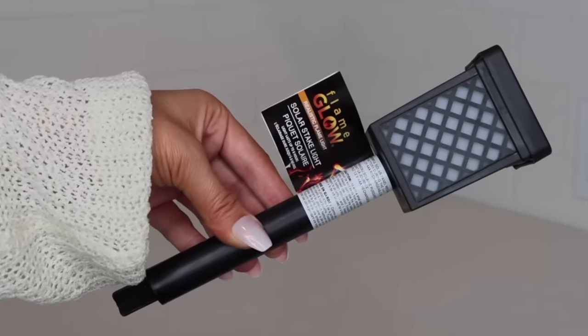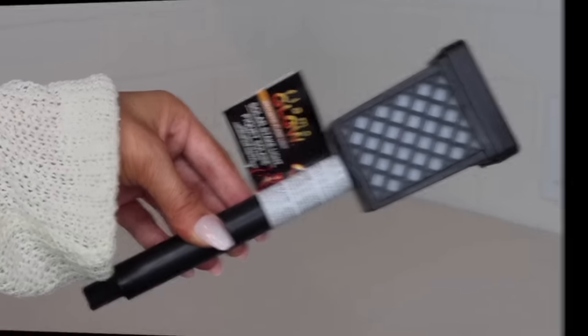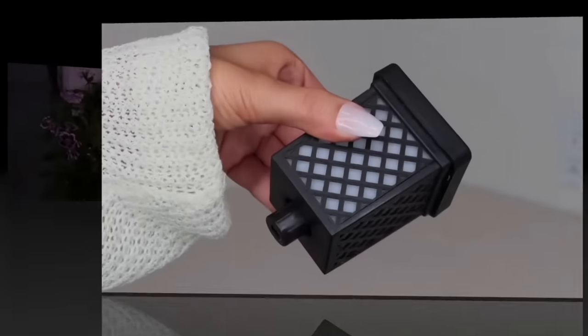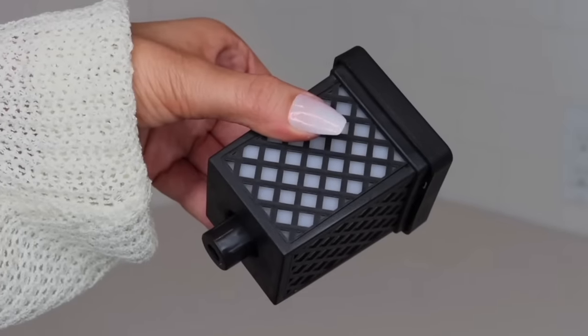Dollar Tree has these flame glow solar lights and I love how these look at night — they have a flicker effect so it looks like a candle is inside. These look so nice in planters or just out in your yard in general, and just like the other Dollar Tree solar stake lights, the top portion can be pulled off and placed inside a lantern.